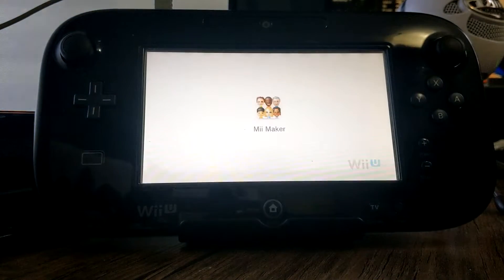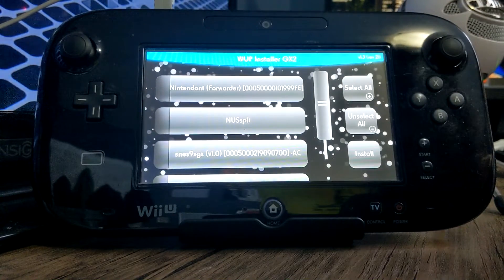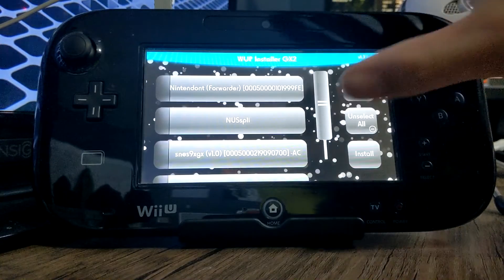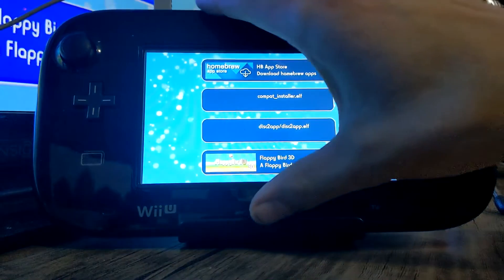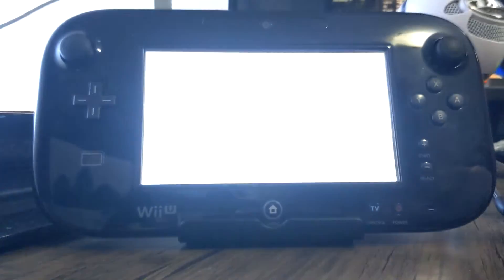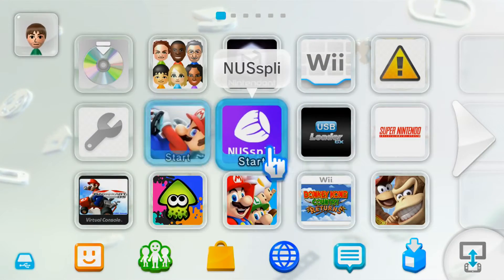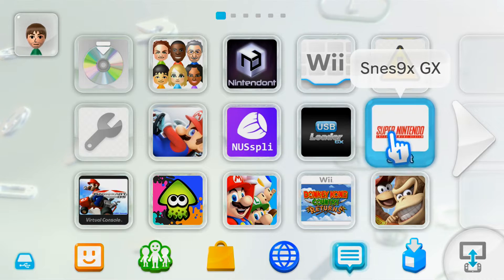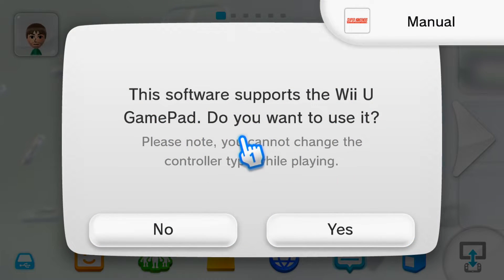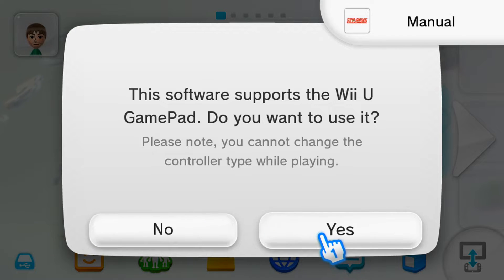It'll just do its reloading thing. Once we're back on this screen, we're going to click the home button and go back to the Wii U menu to check out our new channel. As you can see, we have SNES9XGX. Let's start it up and test it out. This software also supports the Wii U gamepad — if you want to use it just click yes, if not click no. I'm just going to click yes.